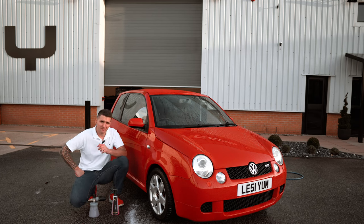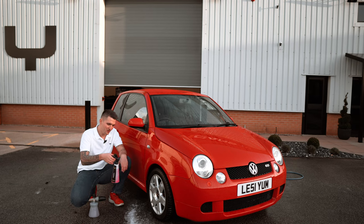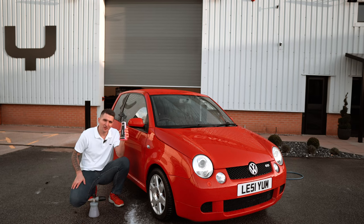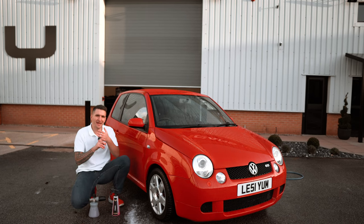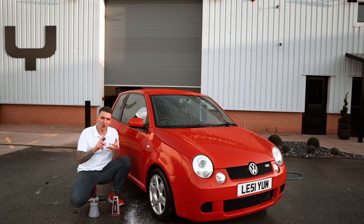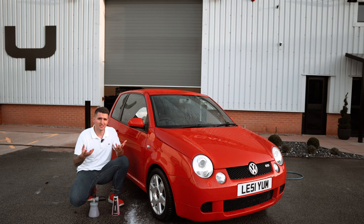Foam Plus is a topper — it's in the protective category, it's a foamable topper. The party piece is it doesn't just have to be foamed; it can also be used in a spray bottle with a short trigger gun setup on your pressure washer. Whether you've got bare paint, a ceramic coating, a wax, a spray wax, or a traditional paint sealant, this can go on top or act as your standalone protection.